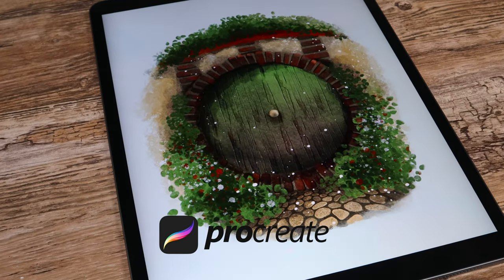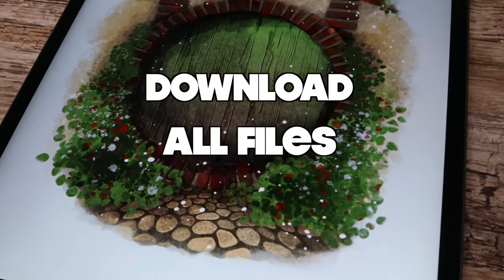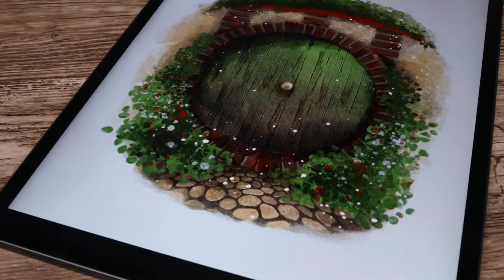In this step-by-step Procreate tutorial, I'm going to show you how to draw this Hobbit door easily using my custom watercolor brushes. You can get them along with the color palette via the free download link in the description below. If you are ready, let's grab our pencils and get started!